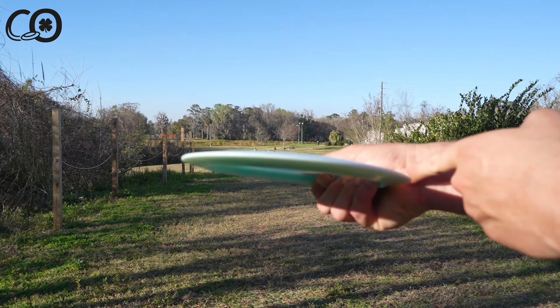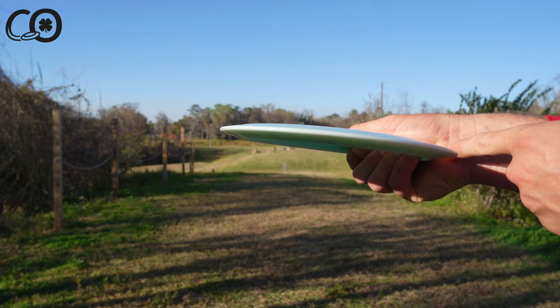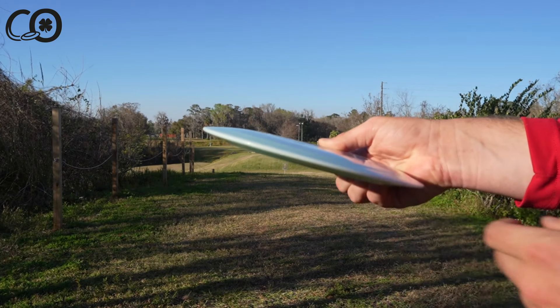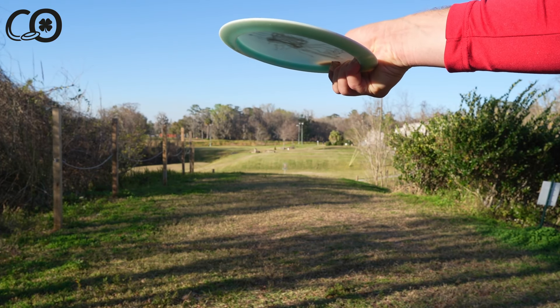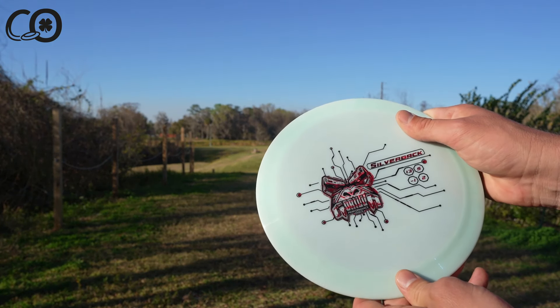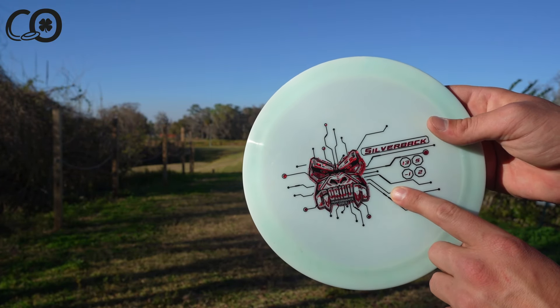Ideally there shouldn't really be any space between your hand and the disc, but if you are trying to set an anhyzer angle, you can drop the edge of the disc down a little bit, create some space, and create a little bit of pre-turned wing angle. That can help you hold on those big long turning shots, especially if you're using an overstable driver like the new Silverback from Gorilla Performance Discs.